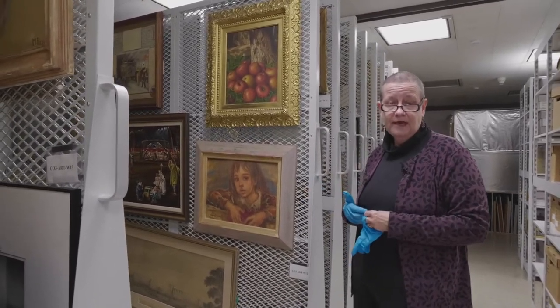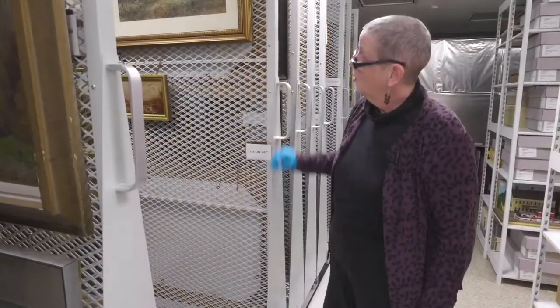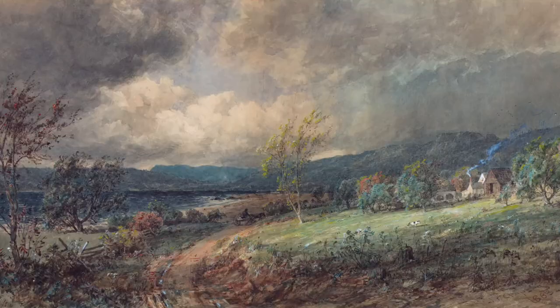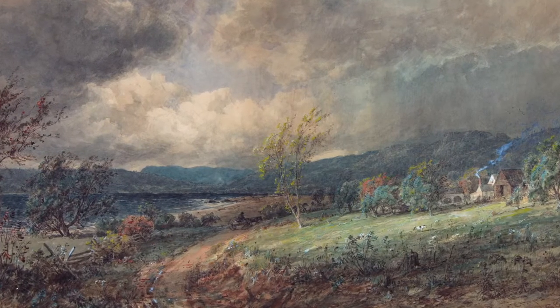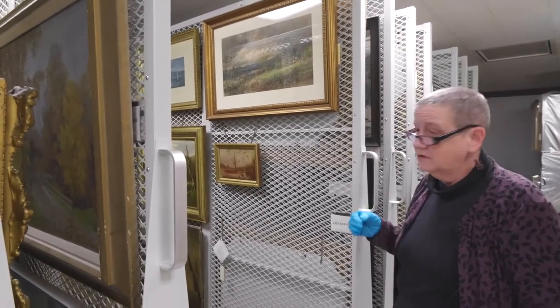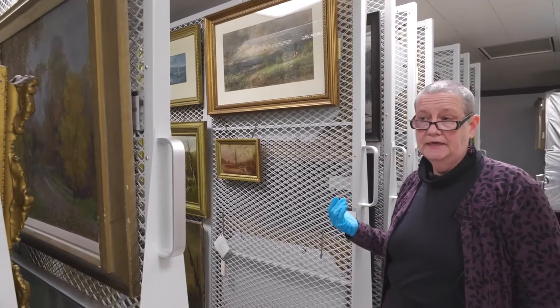This is a watercolor on paper by Jasper Cropsey, one of the Hudson River School painters. Watercolors require a slightly different treatment than oil or acrylic on canvas. Watercolors are very, very light sensitive, so you don't want to put them in direct sunlight.